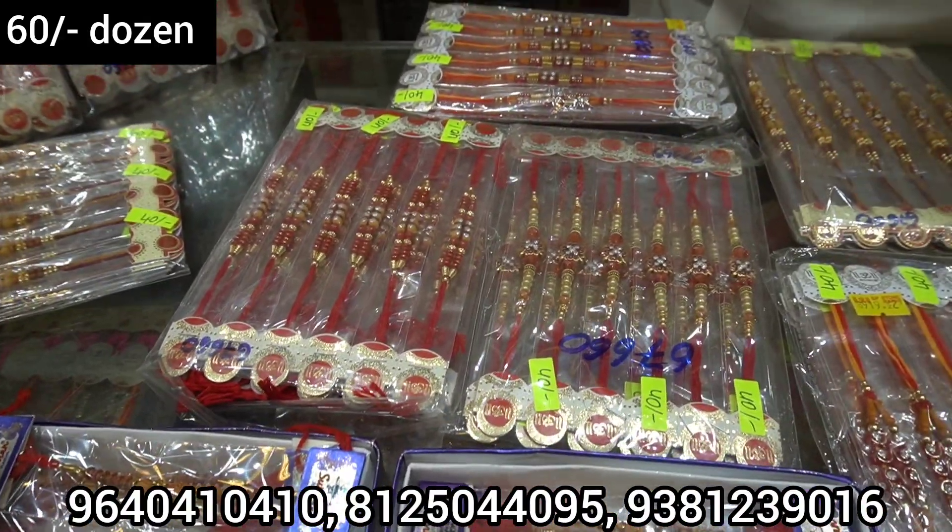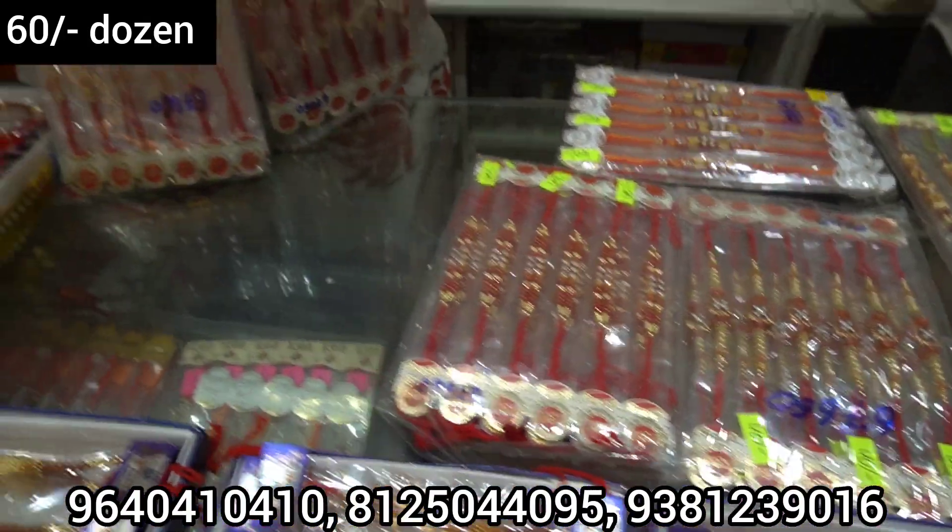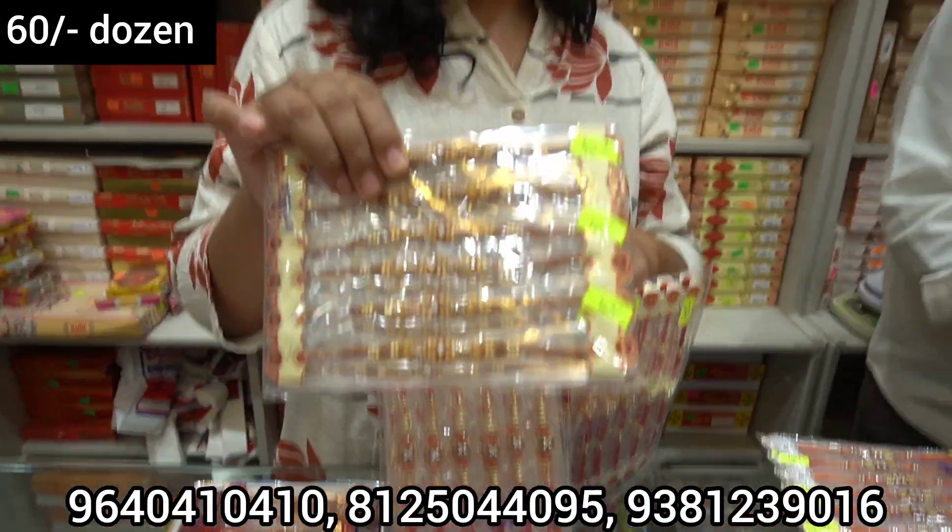This is 50 rupees, this is 40 rupees, this is 50 rupees, so you have to sell it. With 40-35 years of experience, you can buy a minimum. You can make a profit, and we can buy for a shop.